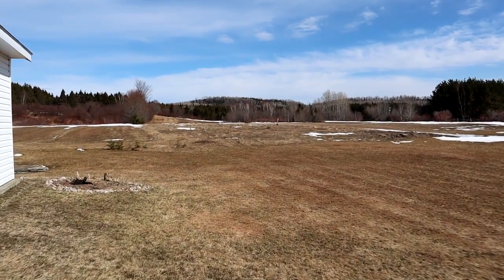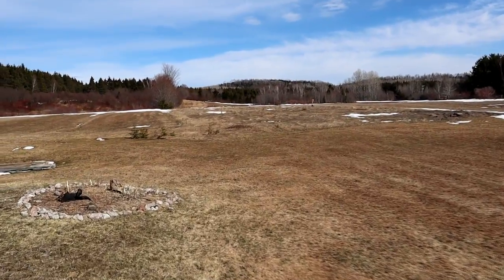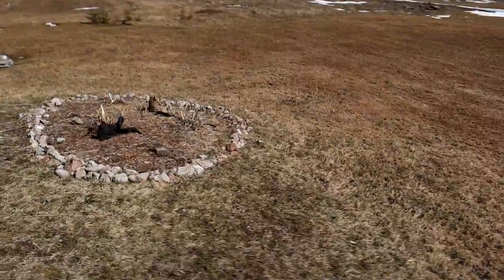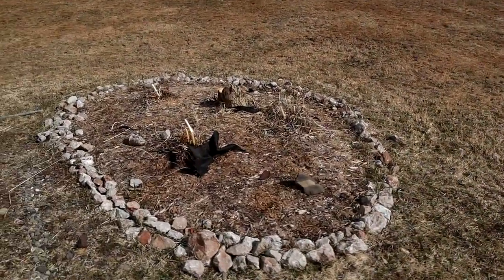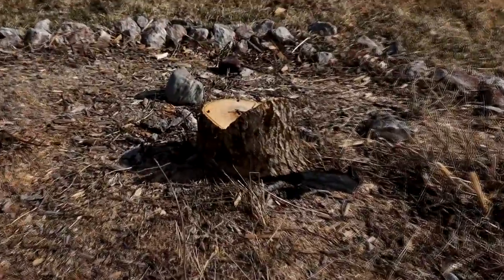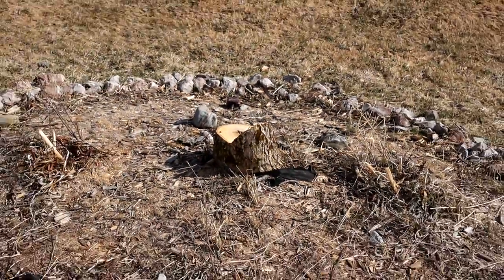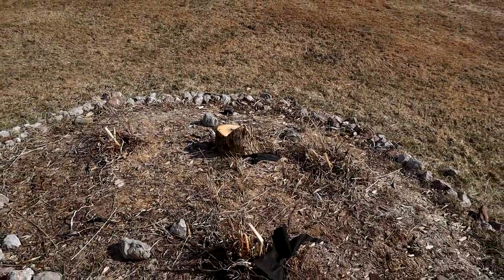Hey everybody, in today's video I'd like to do an update of my Zen garden and my spring maintenance. This garden bed I call my Zen garden — it was my rock garden. As you can see, I used to have a tree here. I cut it down with a hacksaw; it was an ash tree that went up about 20 feet high with a lot of branches — a really nice tree.